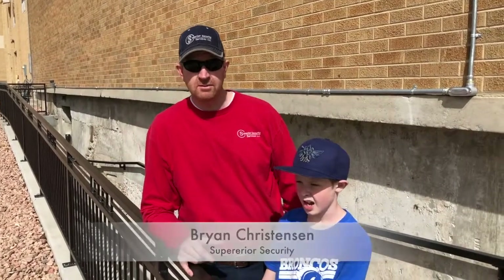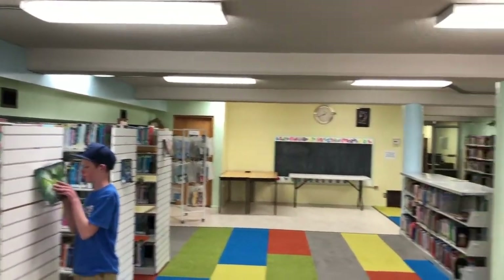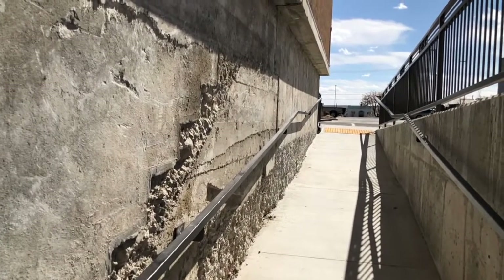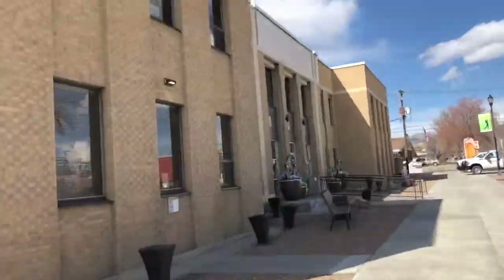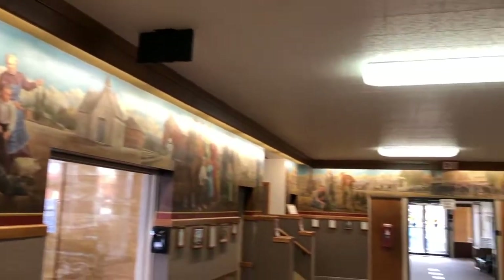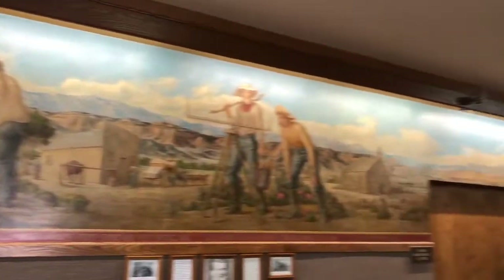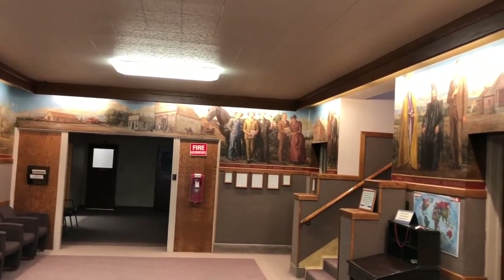Hey, Brian Christensen here at a public library. This customer recently remodeled this location, put in a pedestrian handicap ramp, and needed to incorporate access control into the door with remote access. The controller is on the far end of this building through an auditorium — we're in the basement and it's on the other side of the building. I had my doubts when we first started this, not knowing whether we'd get signal given the distance and the material we had to go through.